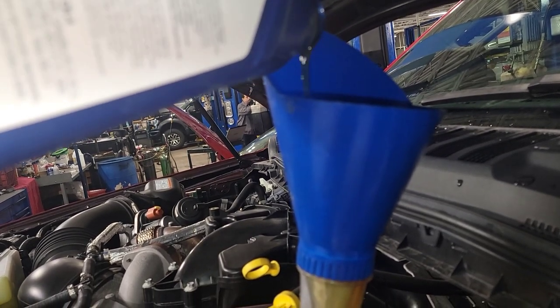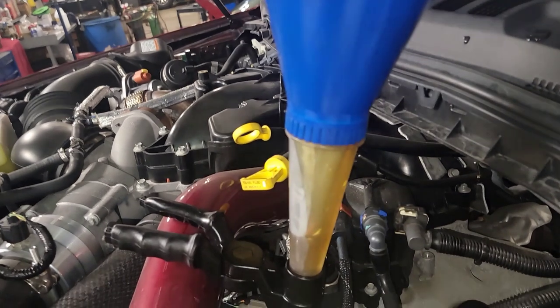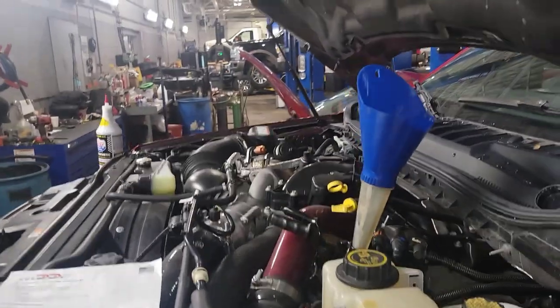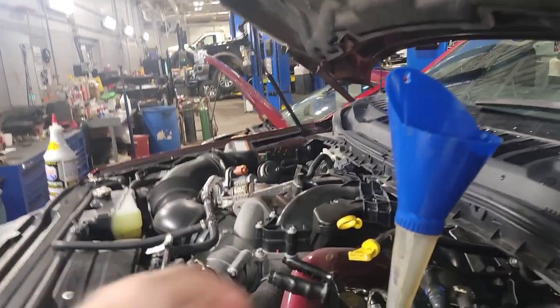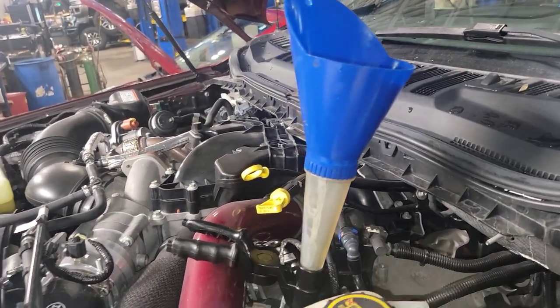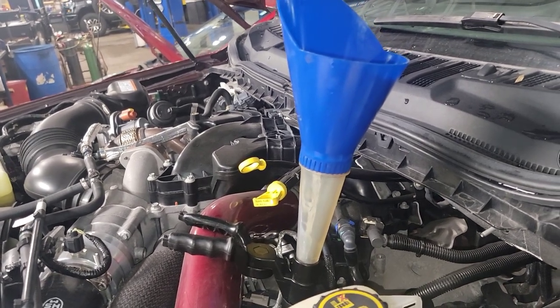This is the Shell Rotella T6 5W-40 Full Synthetic Formula — it's the synthetic extreme temperature. Alright, we've got 14.125 quarts in the system total right now. We're going to let everything settle, pop the oil cap off, and check the oil level real quick to make sure everything's full.